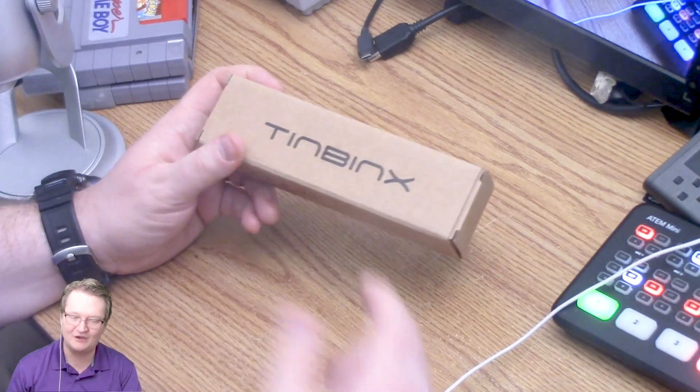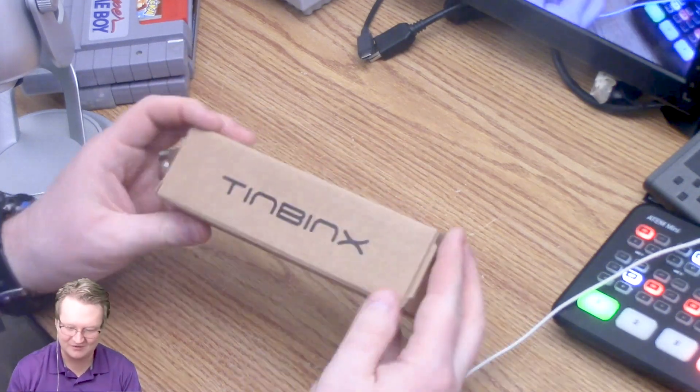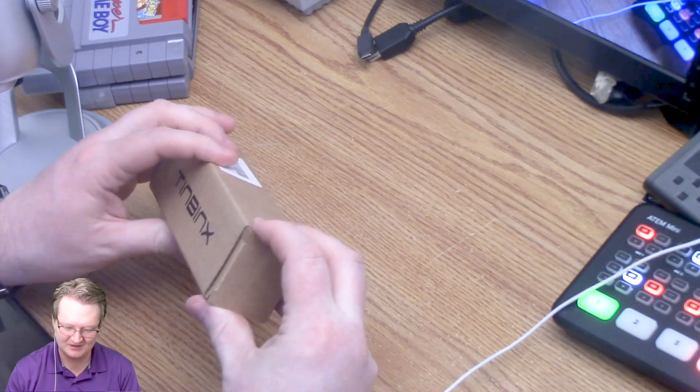I wanted to open this with you and also connect it to my setup tonight just to try it out and show you how good it works. So Tim Binks — Amazon products have weird names now, don't they? So let's open this.